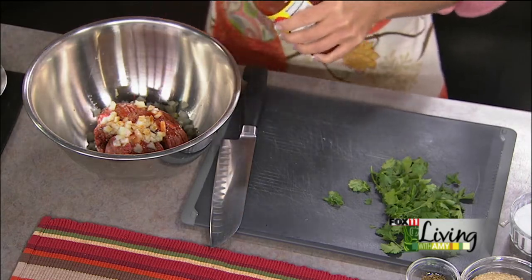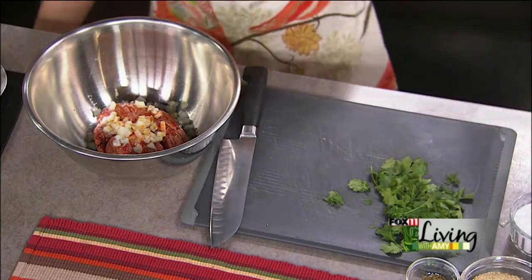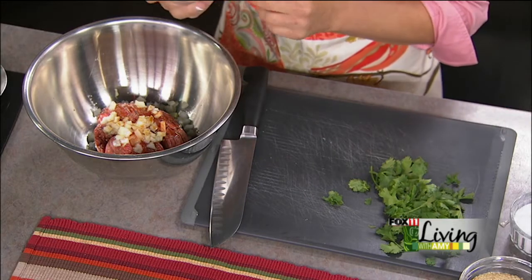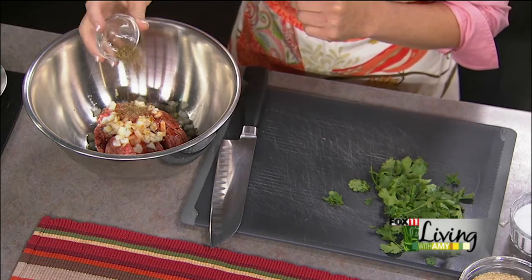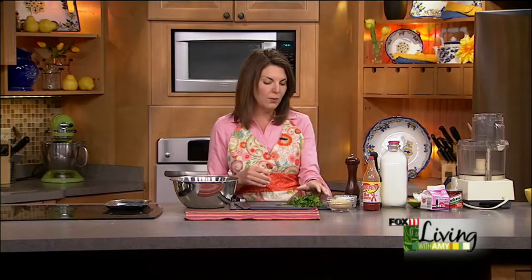These aren't going to be real spicy — this is just going to give it some nice flavor. You could certainly make them spicier if you want, and the dipping sauce is going to have a little bit of a punch too, so that's where the spice comes in. A little bit of dried oregano — if you have or can get Mexican oregano that's fantastic, but regular oregano works fine too.